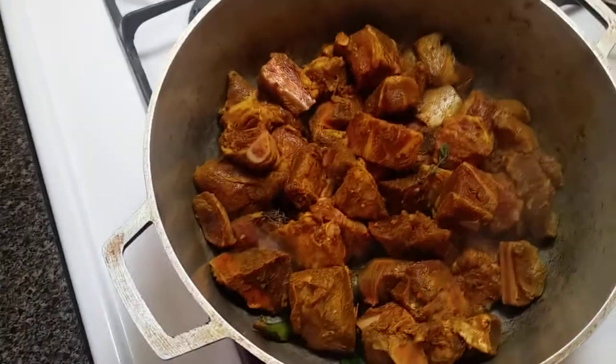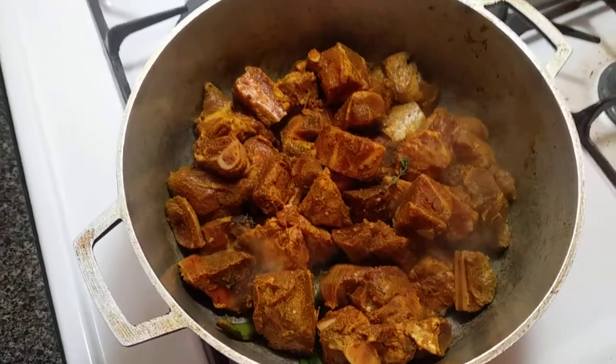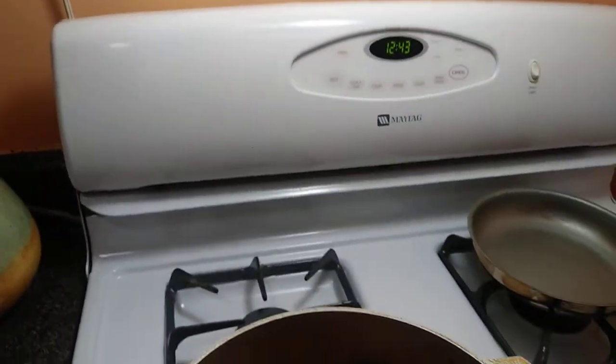Good morning, good morning. Curry making this morning for Sunday dinner. Starting a little bit late — this is the time.